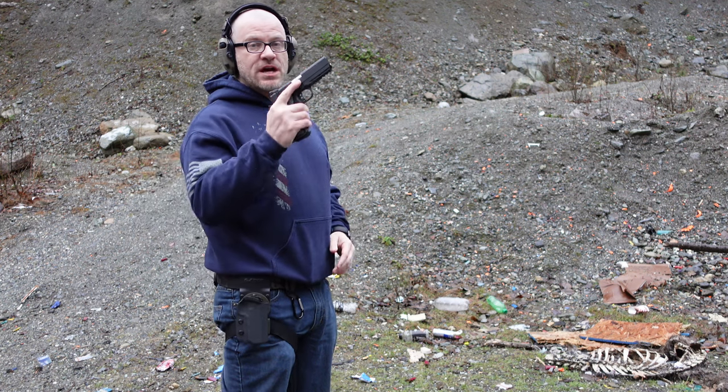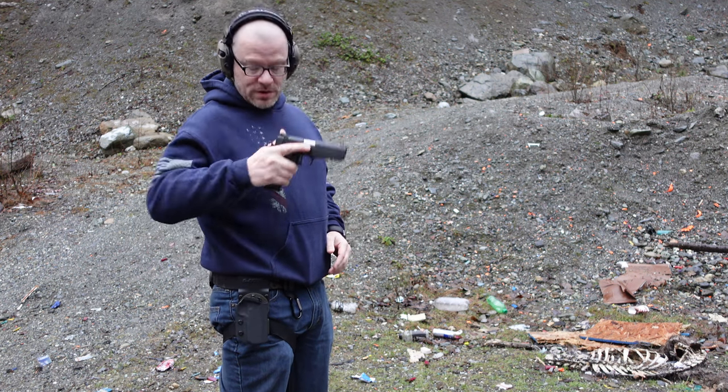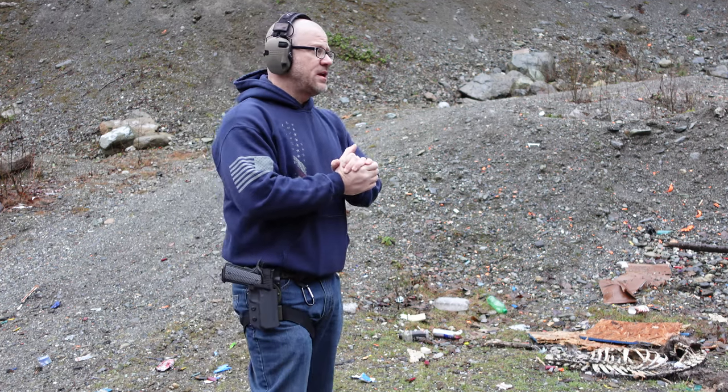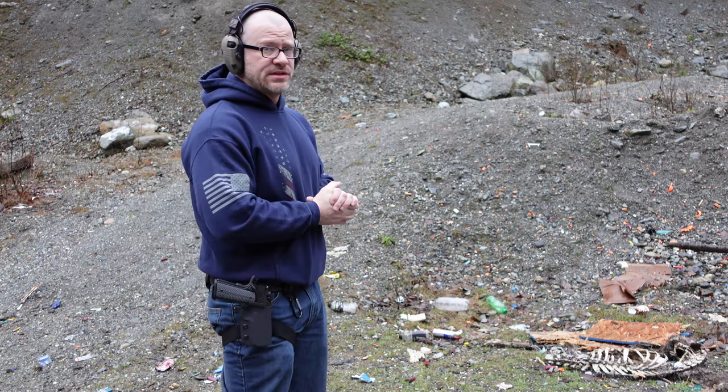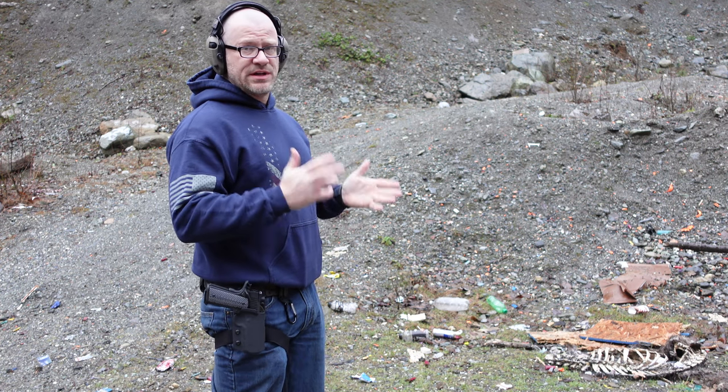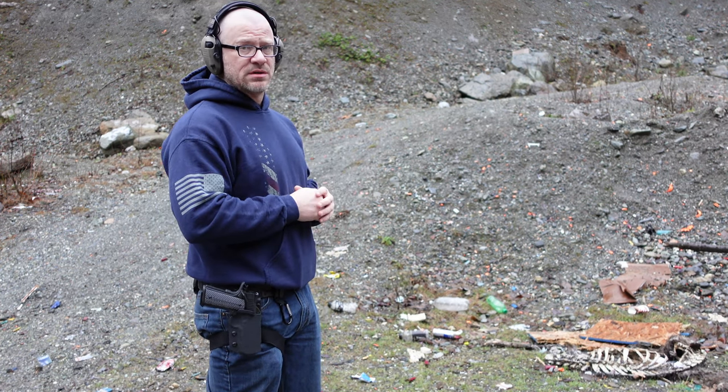I'm out here today taking the first shots out of the 10mm 4-inch Rock Island. Pretty excited about that. We've got the Infinity Targets self-healing target out there. They sent us that, and we're going to check it out, see what it's all about, and see how well it works.